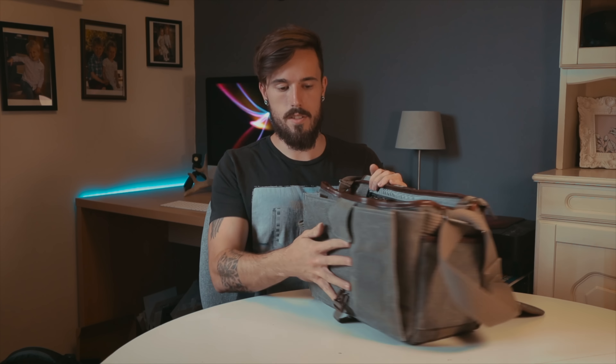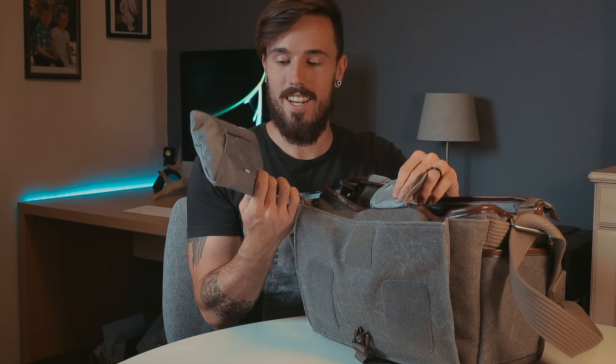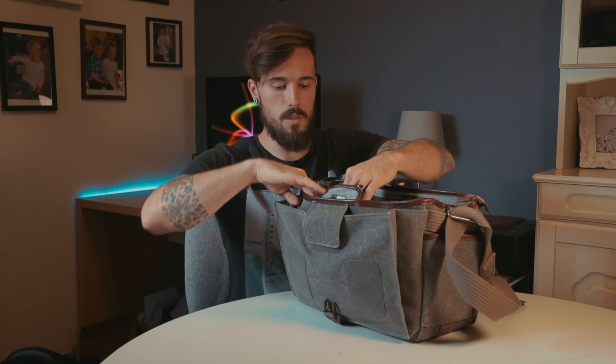This bag in general has a lot of space. You've got this front pouch here which holds quite a lot, and it even has the Think Tank rain cover included, which is really handy. I love that they add that into their products because getting rain covers can be quite expensive and annoying when you have to buy one for everything. Then you have one more pouch just behind that one where you can hold pens or any other equipment.